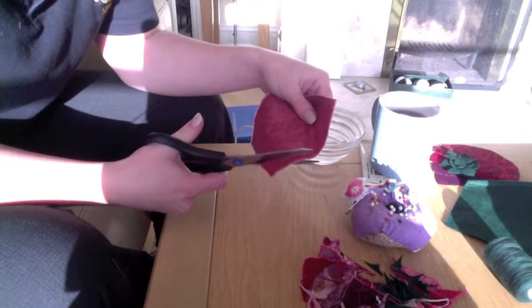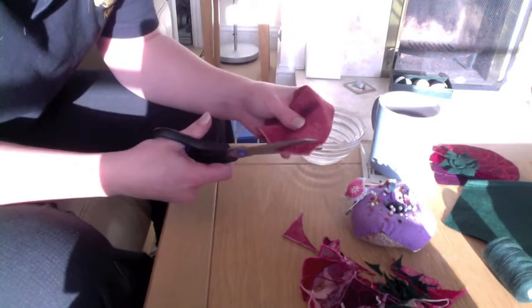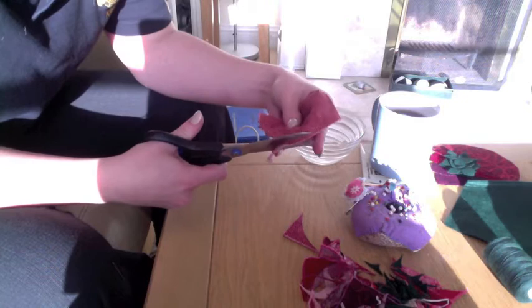Cut just inside the pen lines so you don't ever need to see any of that, even though the raw edges will be hidden inside anyway. All the way around.